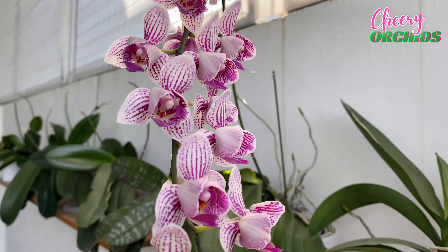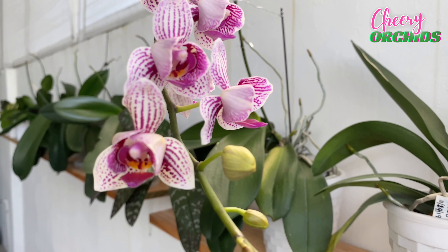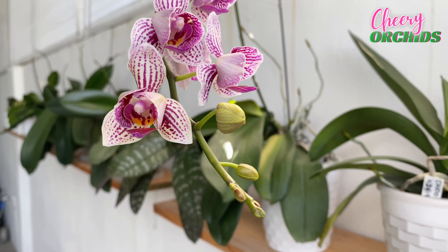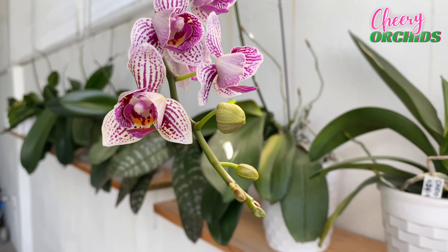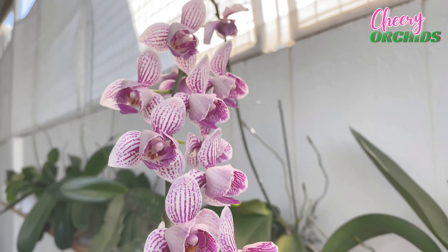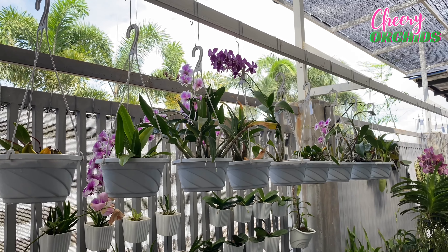Here's another pretty mini dendrobium, and she has three spikes. I have a video when I repotted them in self-watering pots, and I hope that you'll also check that other video. Look at the flowers! I really love this dendrobium — I love the shape, the color, and the size of the flowers. I will show you a comparison later.